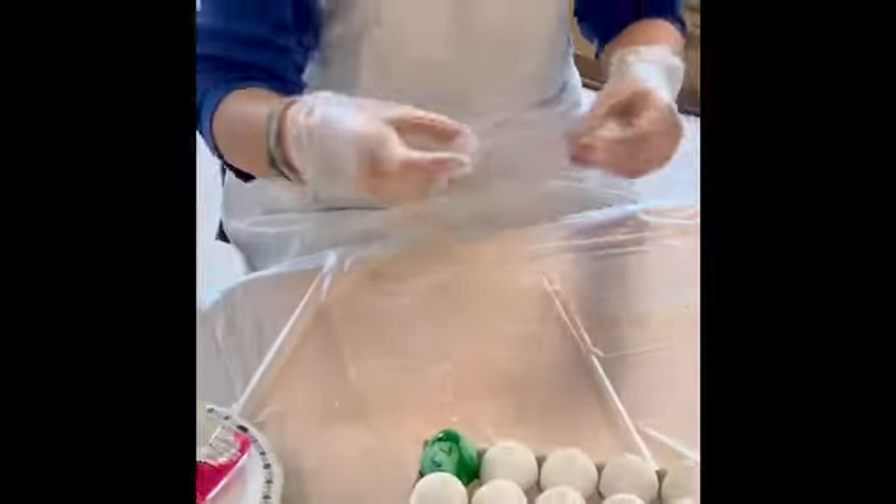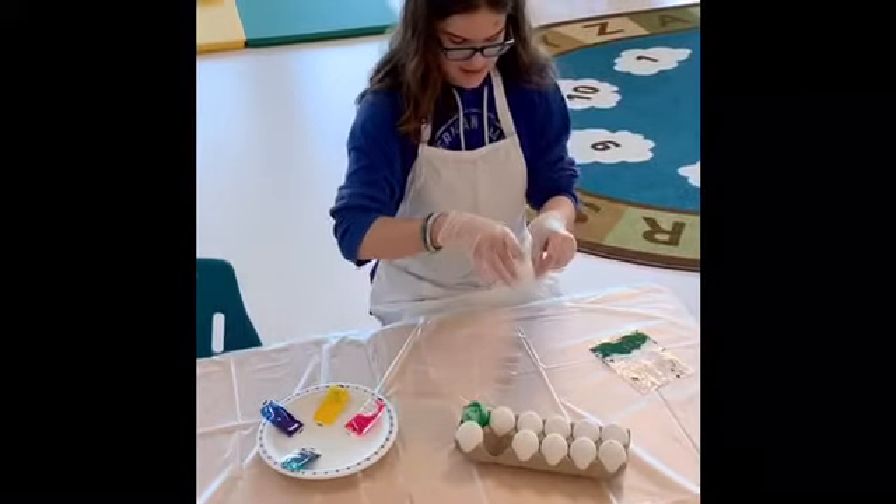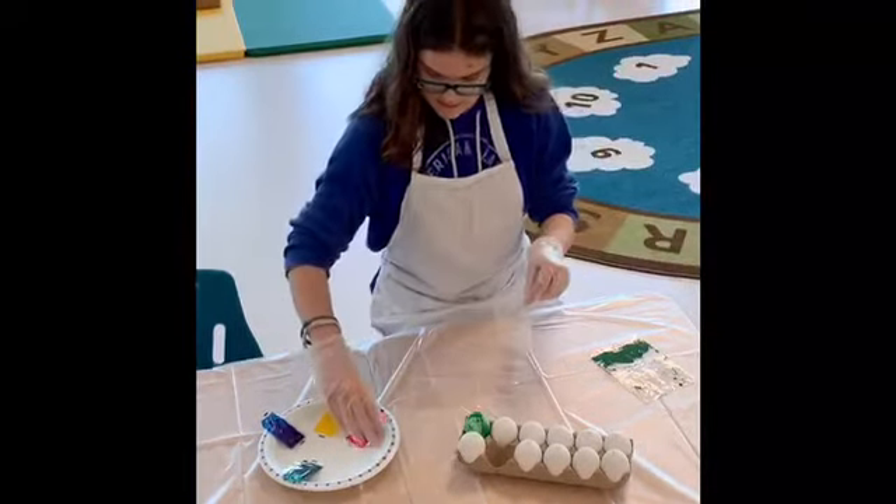You could use the same bag, but I'm going to use a different bag. Open it, take your egg, put it inside, take your dye.